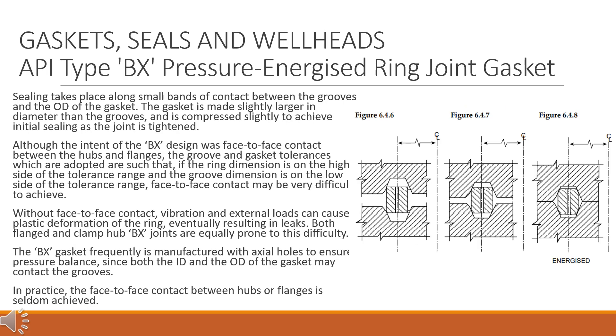API type BX pressure energized ring joint gasket. Sealing takes place along small bands of contact between the grooves and the OD of the gasket. The gasket is made slightly larger in diameter than the grooves and is compressed slightly to achieve initial sealing as the joint is tightened.